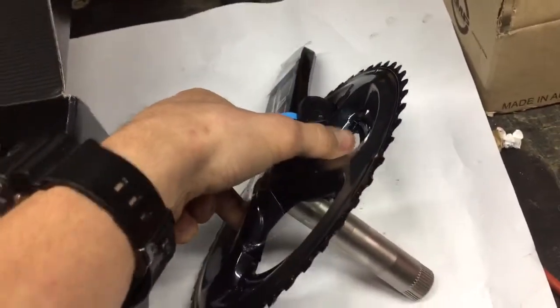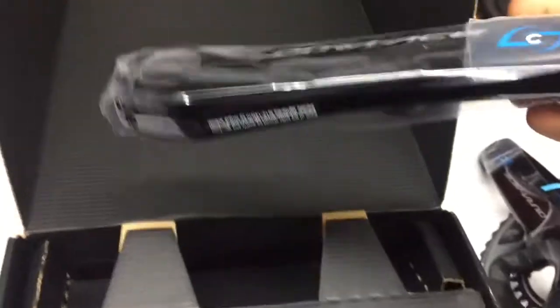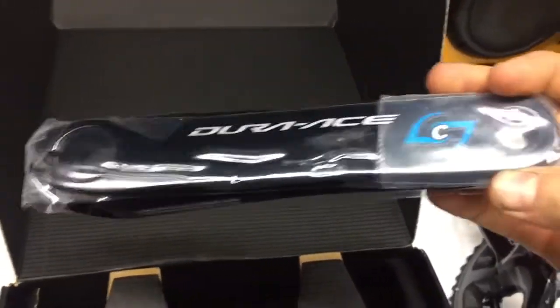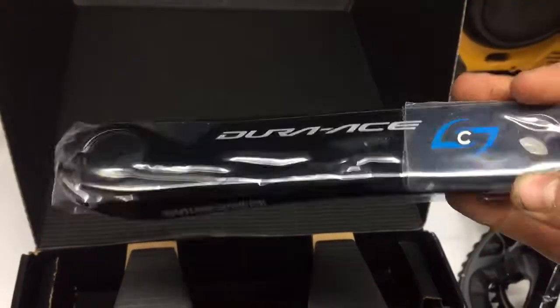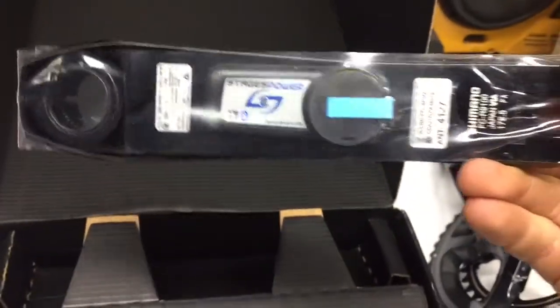There's a bit of metal filings on this bit of paper so I'll just be careful where I put that. Of course there's a plane going over — they come over about every two minutes so it's unavoidable. Here we've got the other crank, Dura-Ace with the Stages — this is the Generation 3, 175 mil crank again.